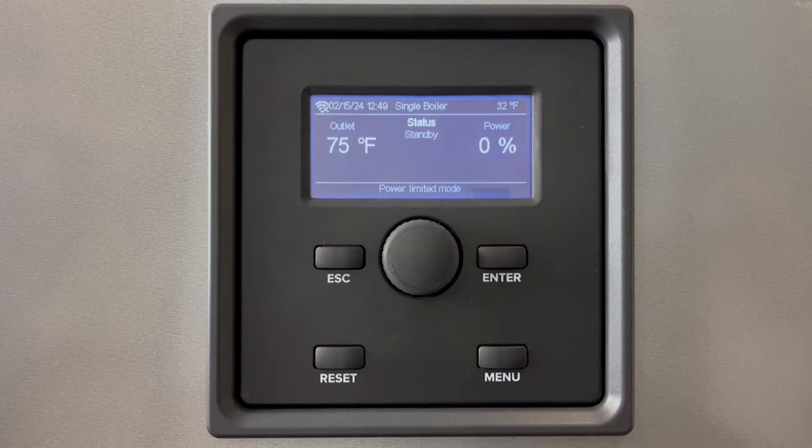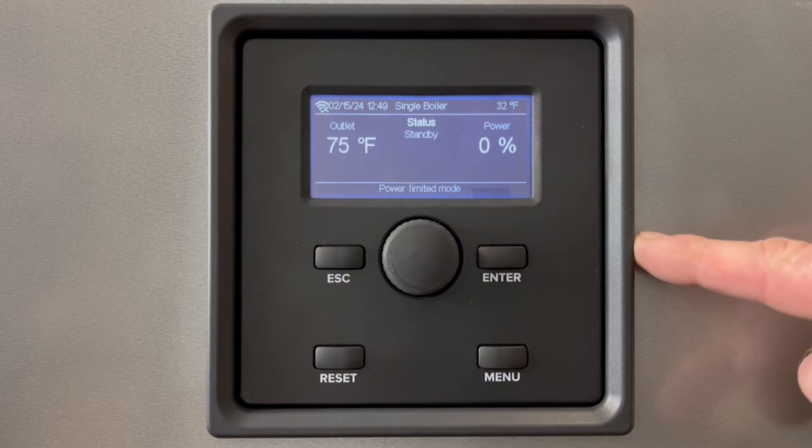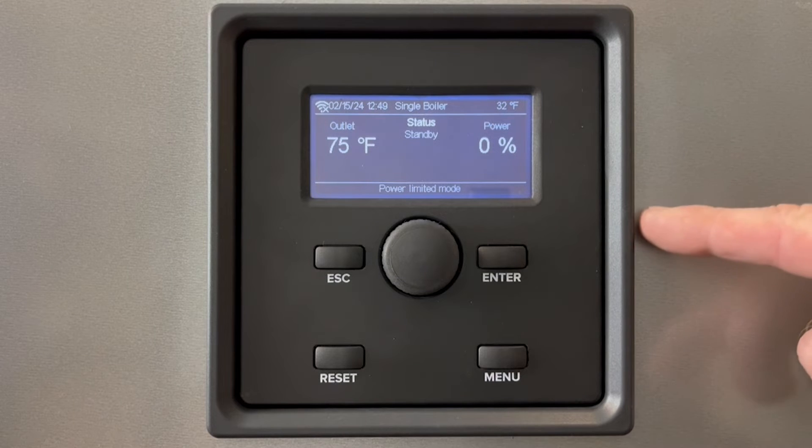Our boiler has turned on fully now. It is important when you do an initial startup that you leave the gas turned off. The boiler may attempt to fire and if you have not fully bled the air out of the system, this can cause damage to the unit.